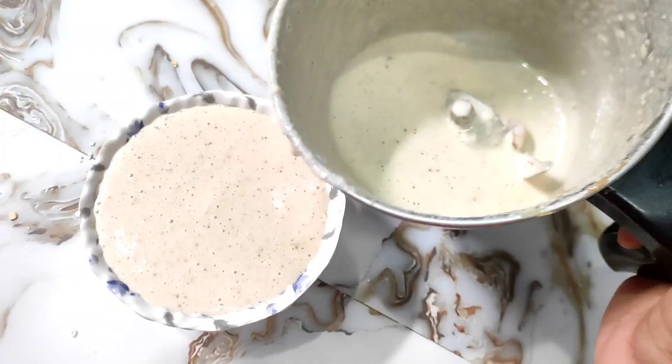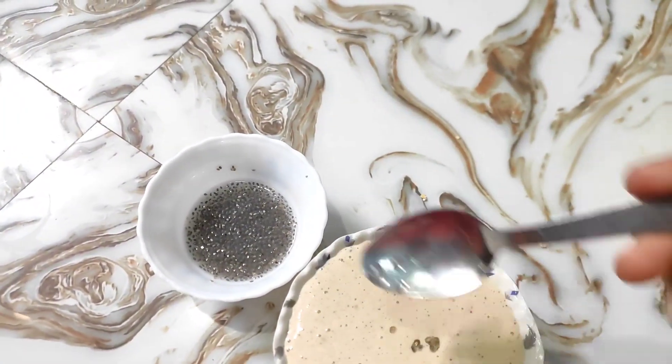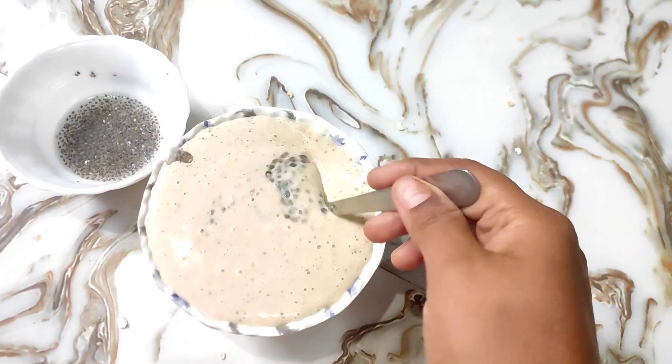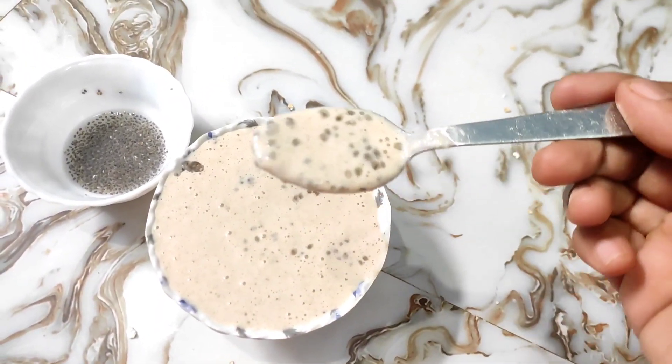You can mix it in the morning. You have to mix it in the morning. I am going to mix it in 3 spoons. Now I am going to mix it for breakfast.